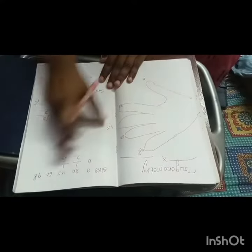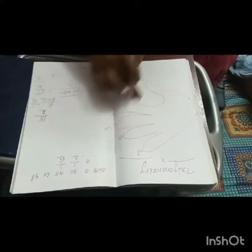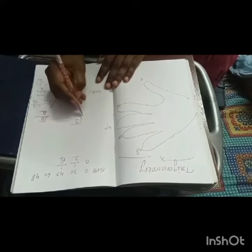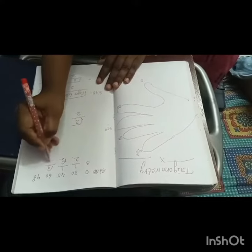Now we can check the sine 60 degree formula. Sine 60 degree — how many fingers are there down? 3 fingers are there, so it is square root of 3 by 2. Directly, square root of 3 by 2.